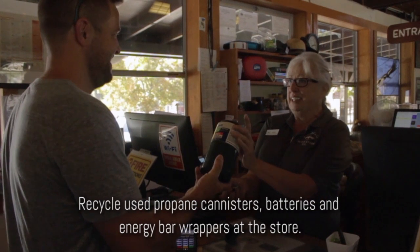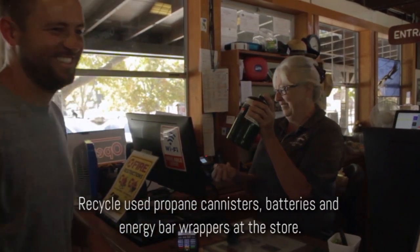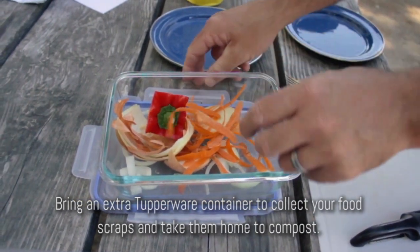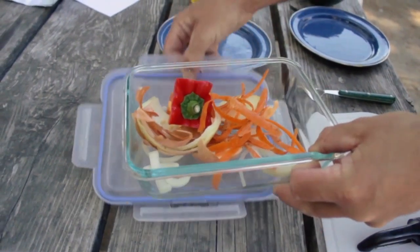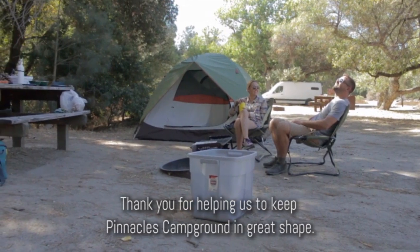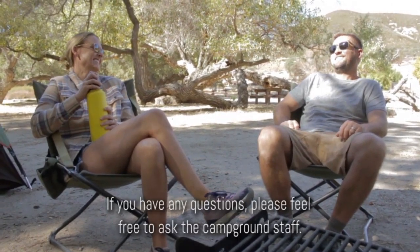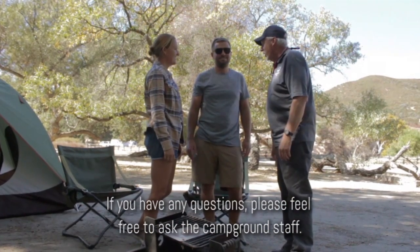Recycle used propane canisters, batteries, and energy bar wrappers at the store. Bring an extra Tupperware container to collect your food scraps and take them home to compost. Thank you for helping us keep Pinnacles Campground in great shape. If you have any questions, please feel free to ask the campground staff.